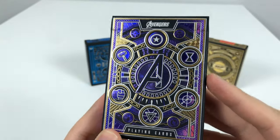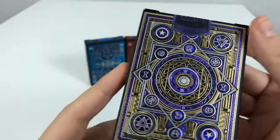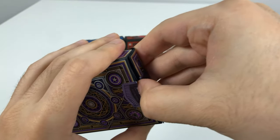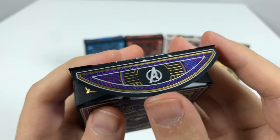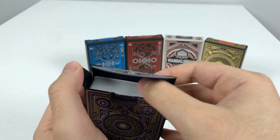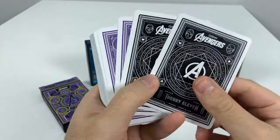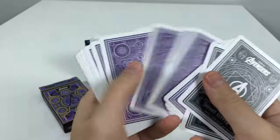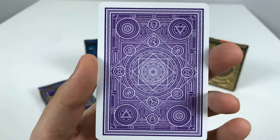This is a very shiny purple and gold Infinity Saga deck box, and it looks nice. Very nice impression so far — the detail is great. We get the nice Avengers paper tab here, and we get two Avengers Theory 11 black cards. And then we get the actual deck, which has a very nice purple background.